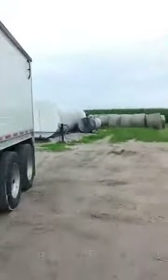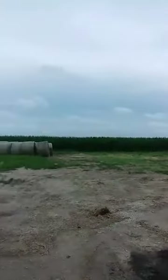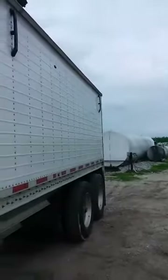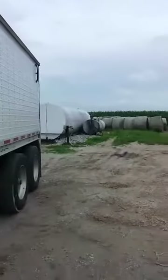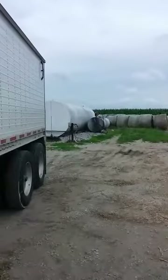We want to be on 70 — we'll stop at 70. It's been rainy on and off today, but it's quit raining now so we're getting this stuff loaded up. Going to Goodland, Kansas with it.